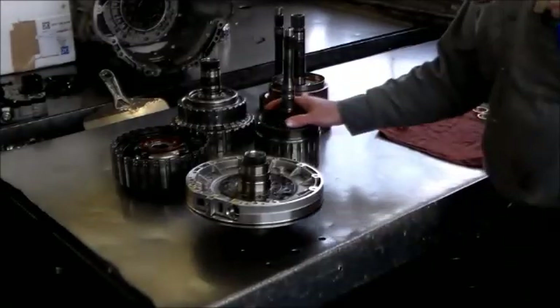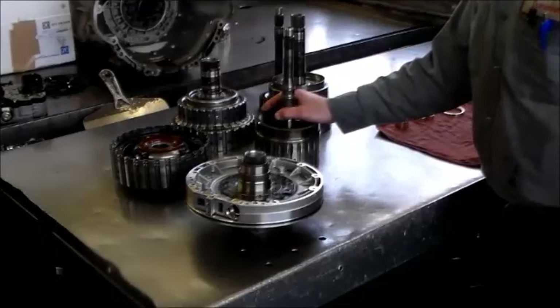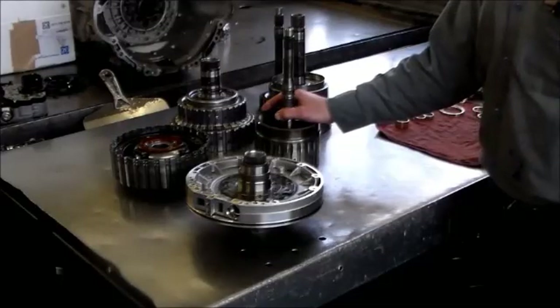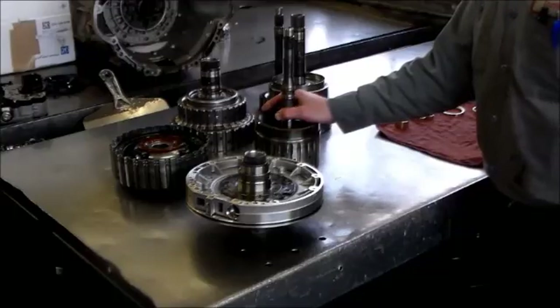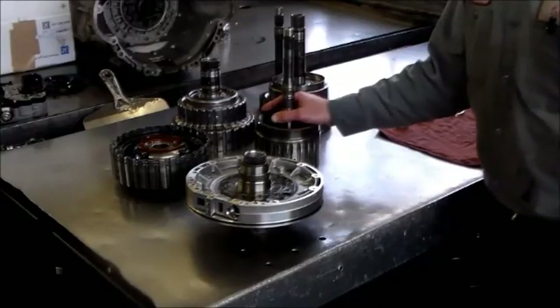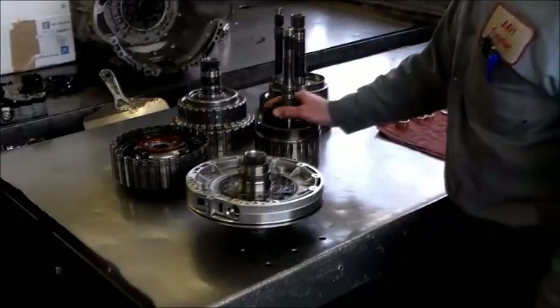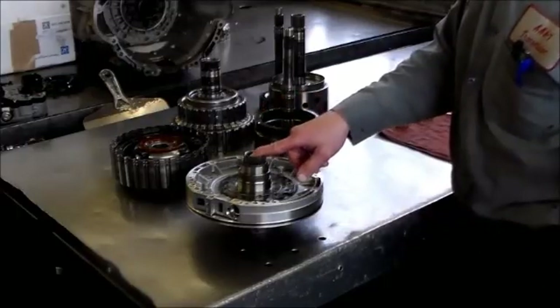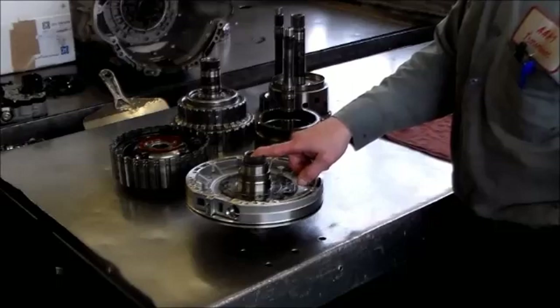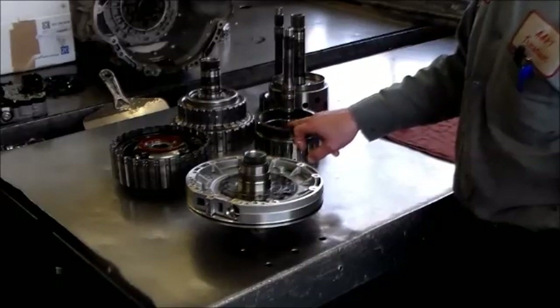Back with another video. What we have on the bench is the front section of a BMW. The transmission is a 6HP26 and we're going to be installing a bushing kit. The first bushing we'll be putting in today is the stator bushing, which is also the seal for the E clutch apply.